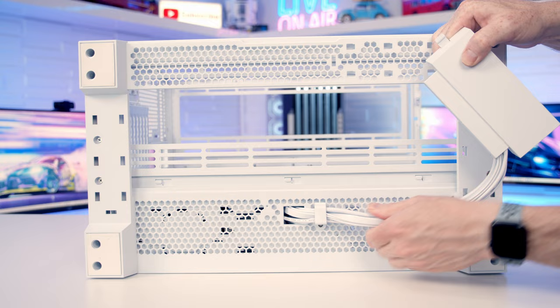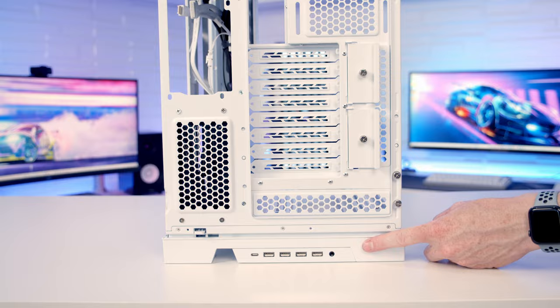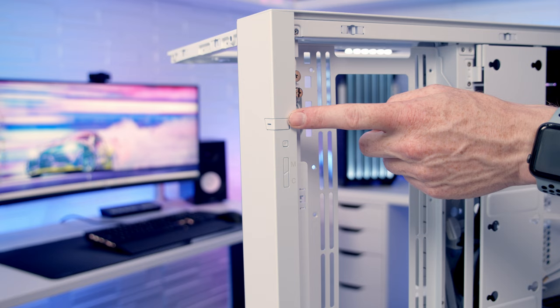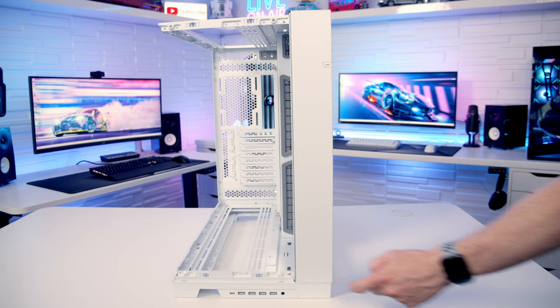Moving the IO module is really straightforward and it can be moved to both the side and the rear of the case. On the side of the case we've got a power and reset button as well as a colour and mode button to control the ARGB lighting effects on the case's front ARGB light strip.